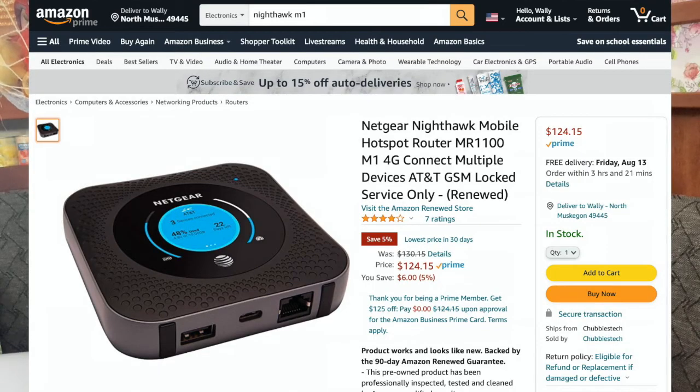A lot of people have been asking how we get internet on our boat, which is a pretty valid question and it's pretty essential for people who work aboard. This is the magic — this is a Nighthawk M1. I got it off Amazon for about $150. You can find them for $150 to $180 unlocked, so you can use any carrier you want. I'll put a link in the description.